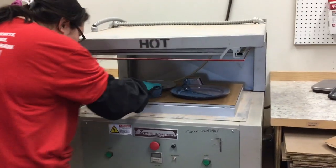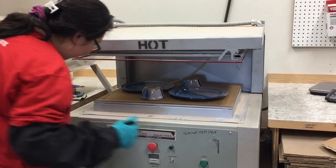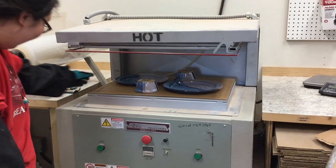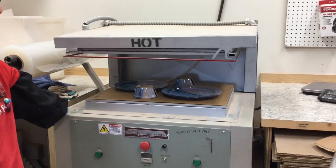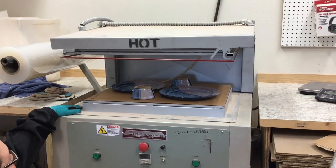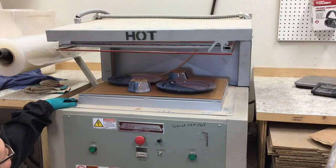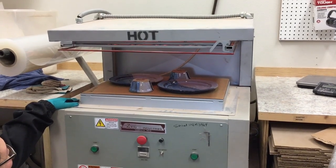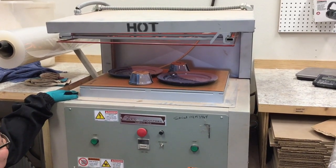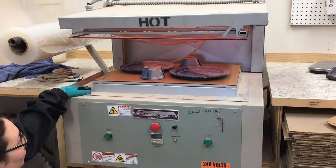Amanda has everything arranged the way she wants it. You'll see she's wearing gloves and even some sleeves to protect herself from the heat of the skin machine because it does get very hot. Right above the section marked 'hot,' there are heating elements in there that heat the film, which will start to slump a little bit and then come down on the pot. A vacuum will kick on and suck the film down to the cardboard, sealing the pots so they cannot move. This is a Zed skin machine.